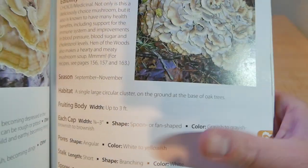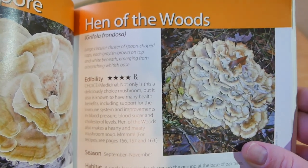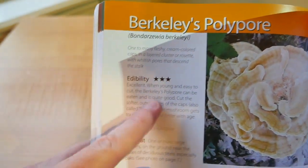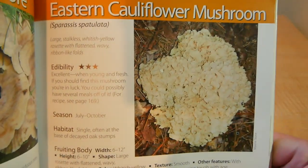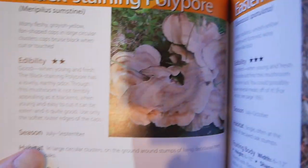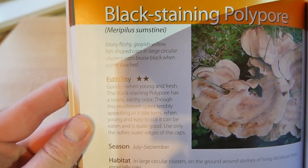Here's another section on polypores. Here's a really choice edible — hen of the woods, we all know this one. Berkeley's polypore is edible; I have found those before but never tried them. Cauliflower mushroom is another edible one I've never tried but have seen here in Arkansas. Black stain polypores — I have seen those but have not tried them.